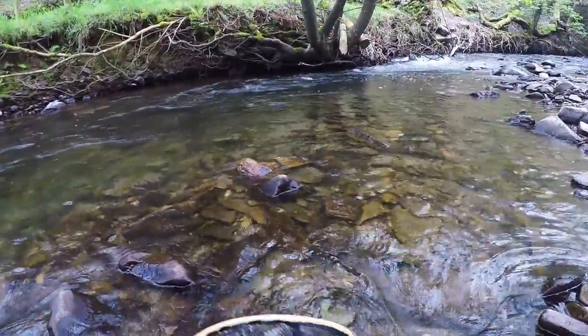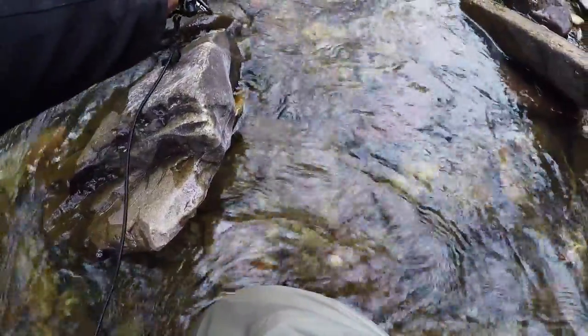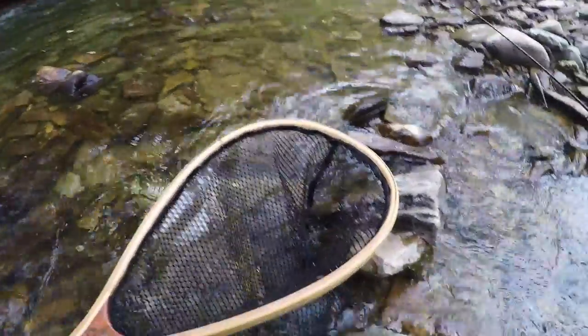But there are definitely fish. Smallest one of the day, but I'll take it.